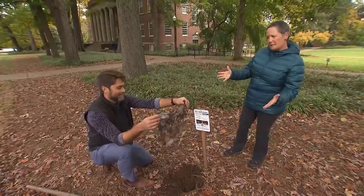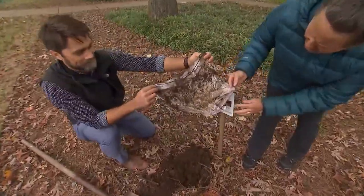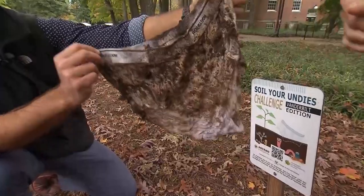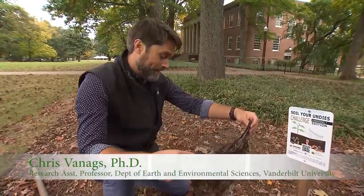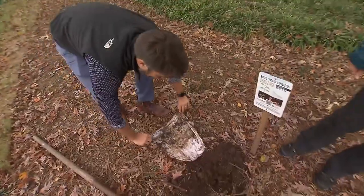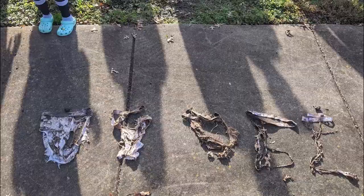What I'm seeing here is a pair of very large underwear with a little bit of a rip in them. What is this telling me about the soil? This is telling you that there's very little microbial activity in this particular site. This pair was not very well degraded — looking at previous examples, it's almost entirely intact.